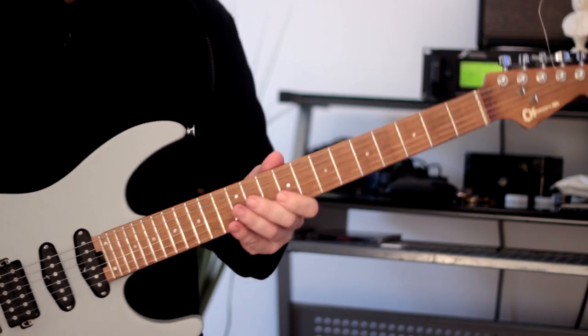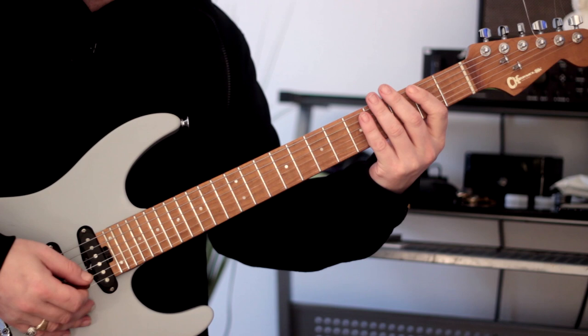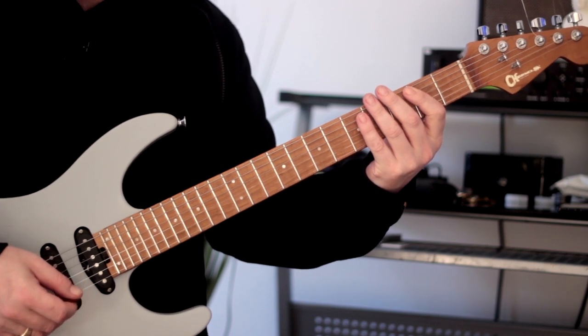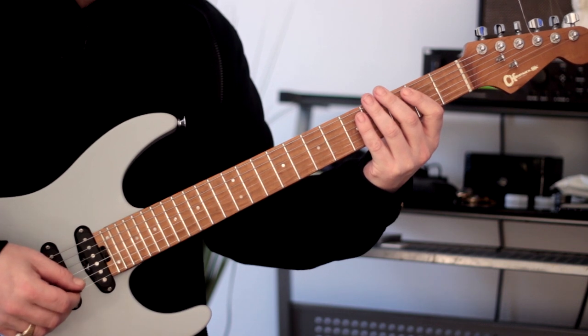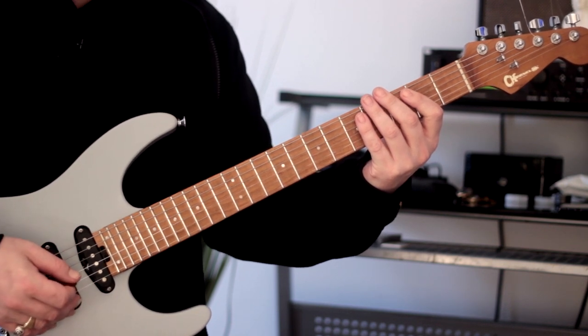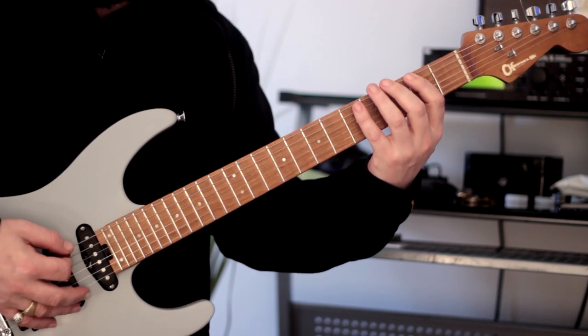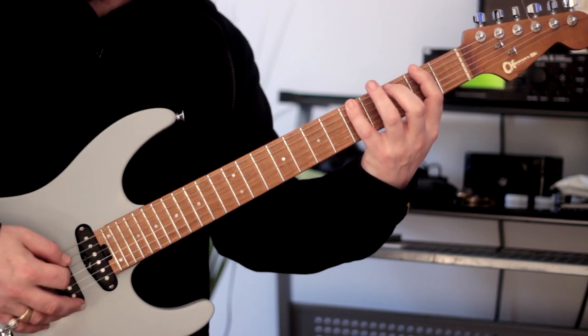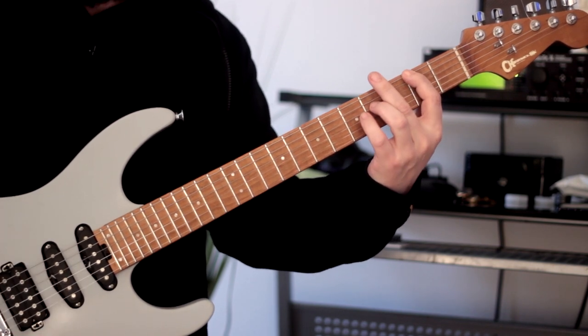I've chosen the first chord — we're going to do an F sharp minor 7 flat 5 arpeggio, starting here at fret 2. The formula for any minor 7 flat 5 arpeggio is as follows: 1, flat 3, flat 5, flat 7. On the fretboard that translates as root, flat 3, flat 5, flat 7, root.